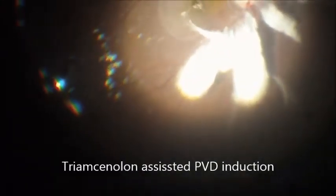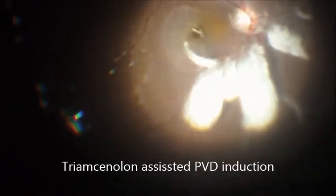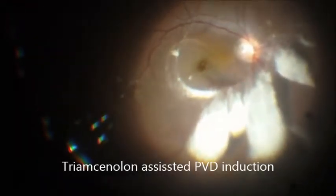Posterior vitreous detachment is a very important part of this surgery. Meticulous PVD induction was done with the help of triamcinolone injection.